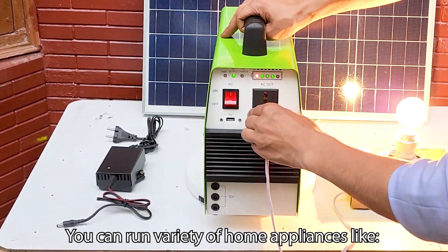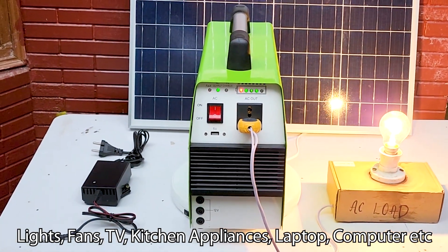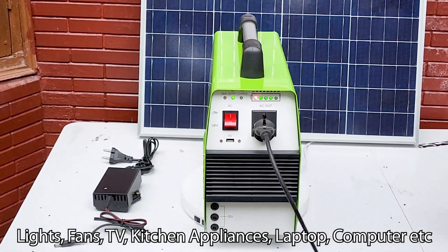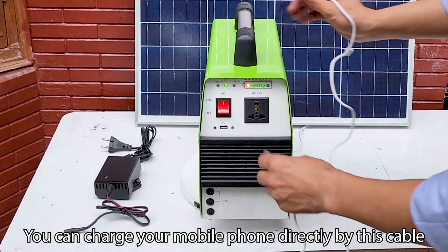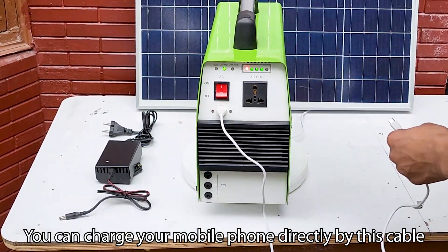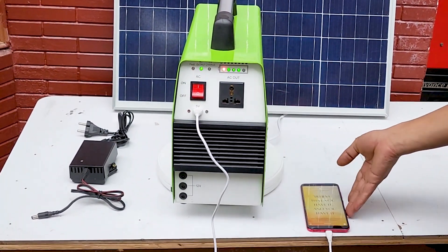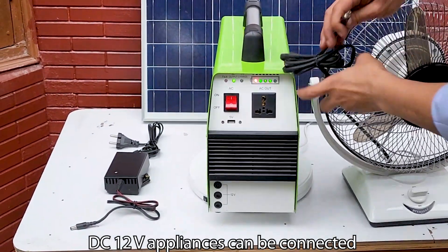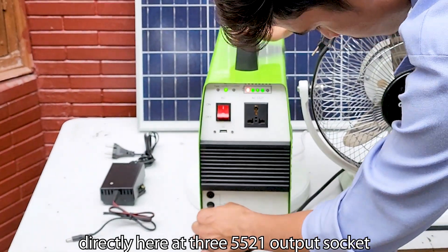You can run a variety of home appliances like lights, fans, TV, kitchen appliances, laptop, computer, etc., but the power rating must be less than 300 watts. You can charge your mobile phone directly using this cable. DC 12 volt appliances can be connected directly at the 5521 output sockets.